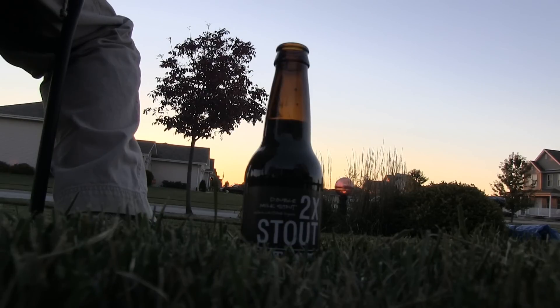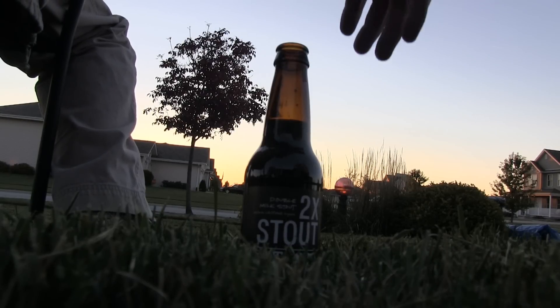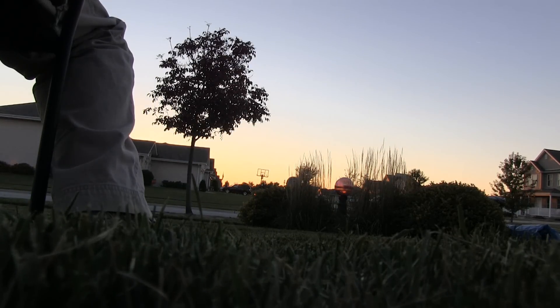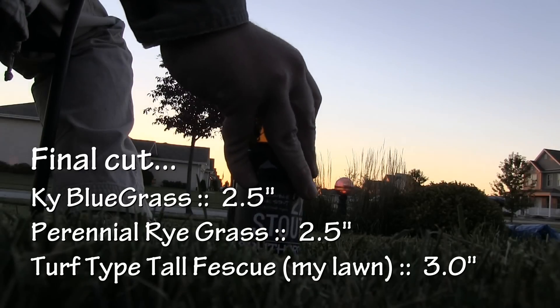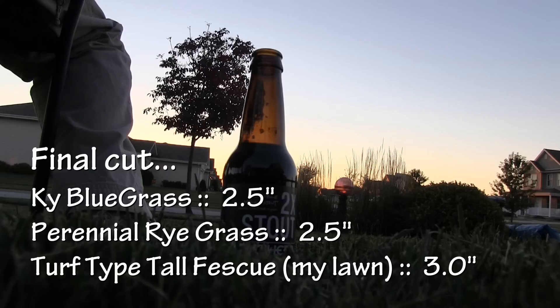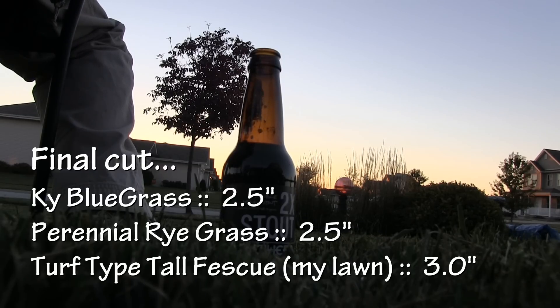When we get to the very last cut of the year — sometime right before the first frost or right after, when the lawn has stopped growing — I'm gonna go back down to a lower level. My turf type tall fescue I'm gonna mow at three inches. This keeps the lawn from being too long, helps cut down on winter kill. This also happens to be the same height I'll use for my very first cutting next year.